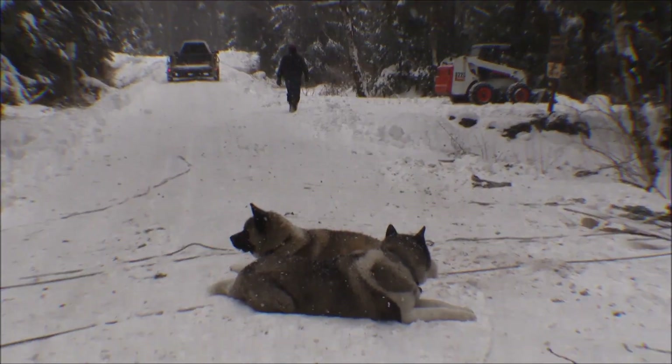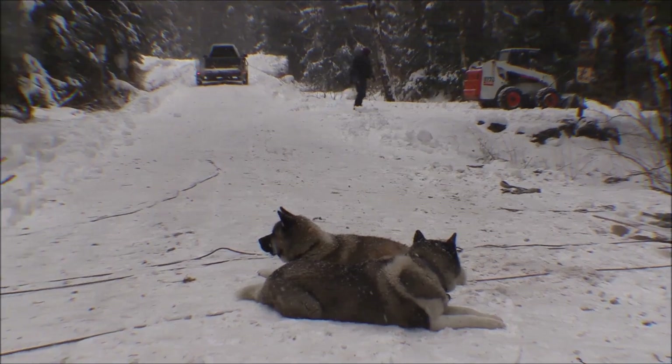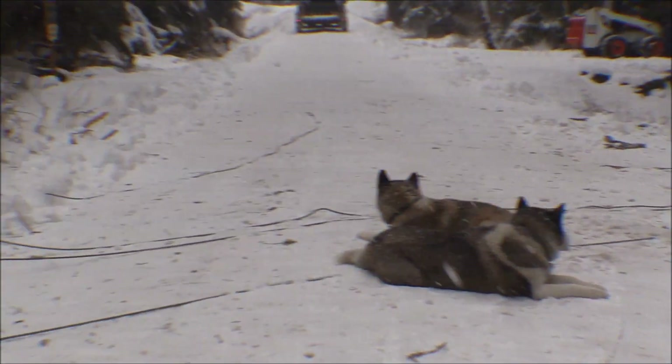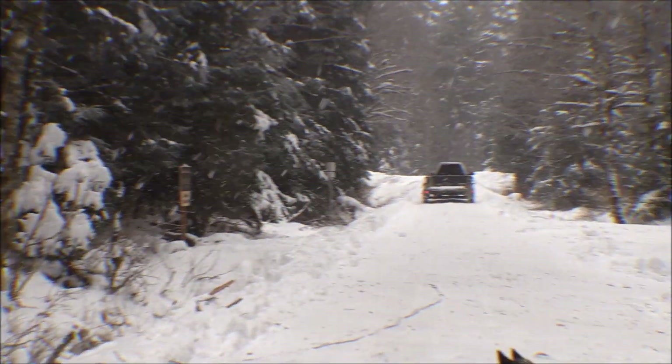Looks like he's got a triple block going. He's got a block over here on this tree, a block back on the log, and a block on that second tree that will hook over to the bobcat.